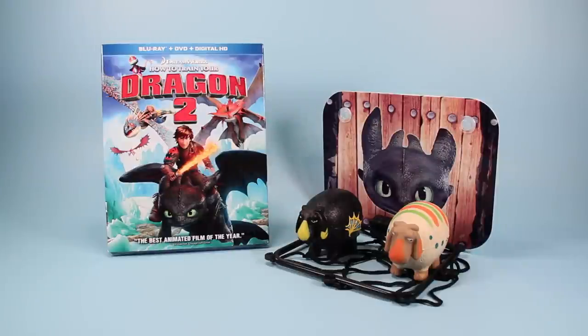That's your Dragon 2 Blu-ray DVD Digital HD Sheep Toss Game Pack. Highly recommended if you are a dragon nut like I am. That's what I have to say about that.